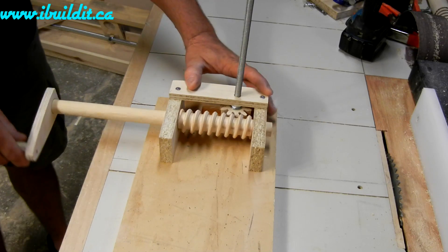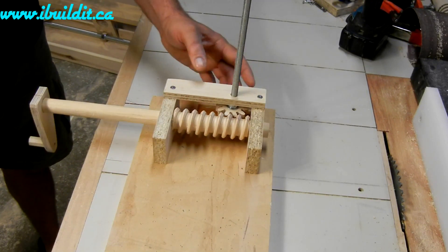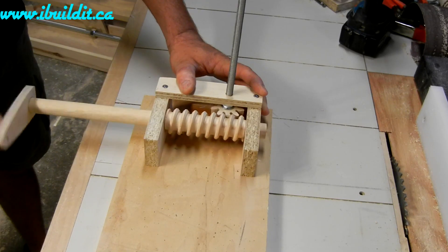It works well. I'm happy with how it turned out. It took a little bit of figuring to get the gear to be the right size, but it wasn't too difficult.